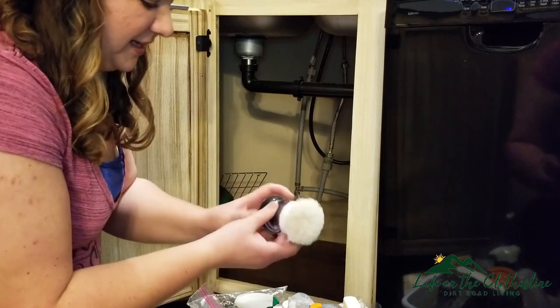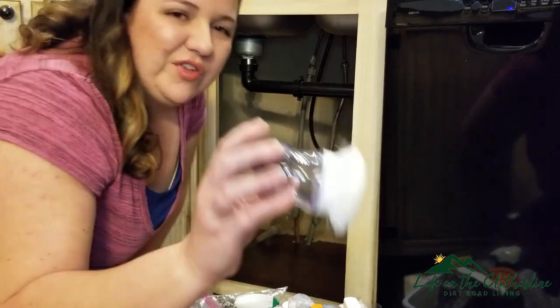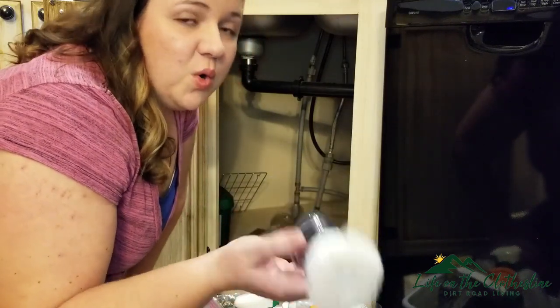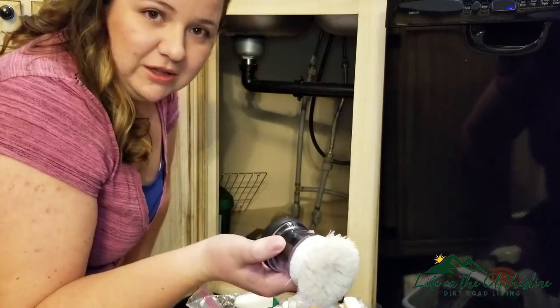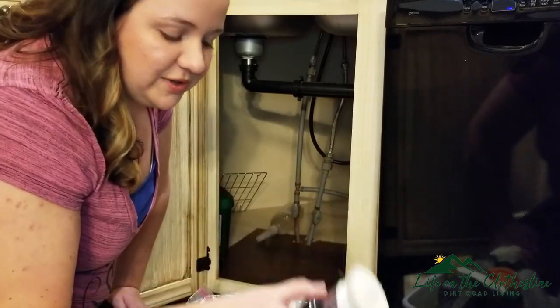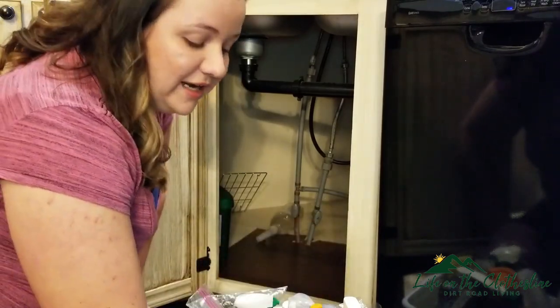I just replaced this brush. This brush is perfectly good — I could perhaps throw it in the bathroom for my bathroom cleaning supplies or even in the garage for car cleaning supplies. I think I'm going to put it in the bathroom for now, and if I don't use it by the summer, I will put it in the garage.